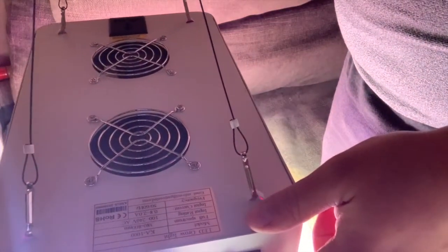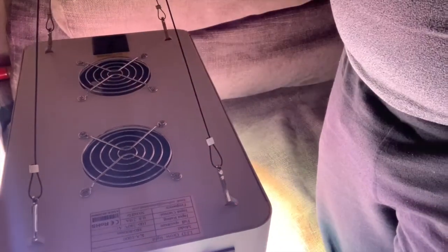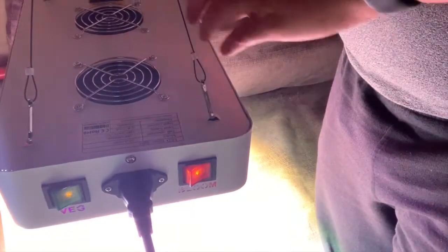The first setting is the bloom setting, which creates a kind of purple light — it's quite bright. Swapping across to the other mode creates a very bright white light, and you can actually put both on to get a wider spectrum of light colors. As you can hear, the fans are working — it's creating a fair bit of air movement above here, which could be useful in the greenhouse grow room. I'll try to get it installed over the weekend to see what effect it has and how hot it gets.